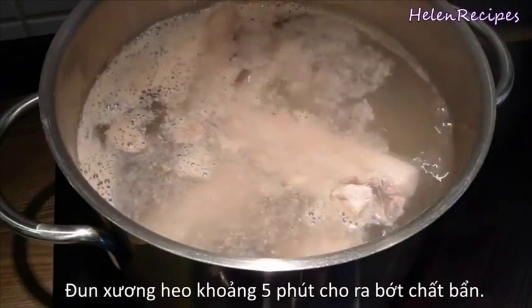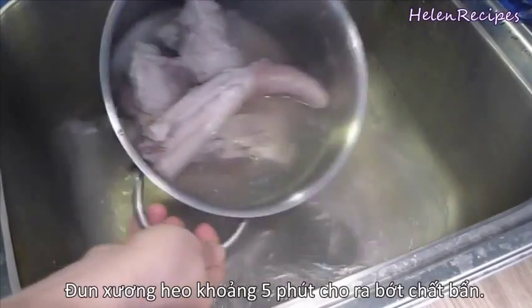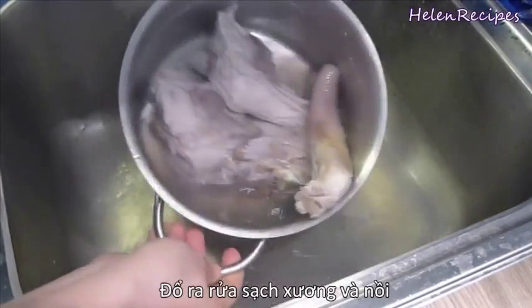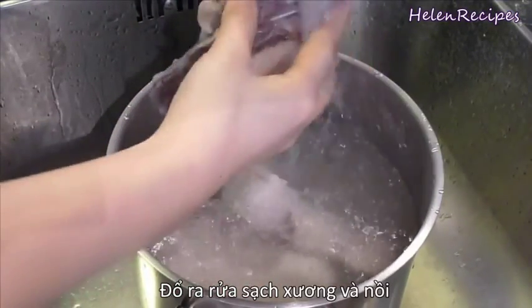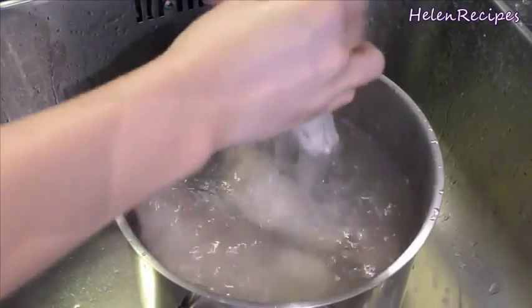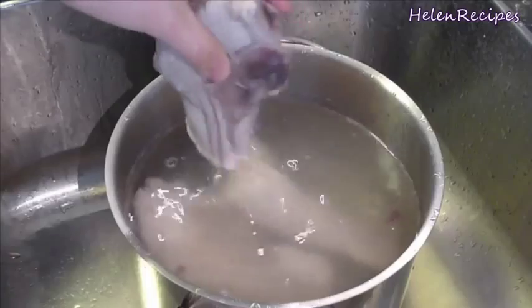In a large saucepan, boil the pork bones for about 5 minutes. You will see the impurities rise to the top. Then dump out the whole pot, rinse the bones under running water to remove the impurities, and wash the pot clean. This is an important step to make sure we're going to have a clear broth.